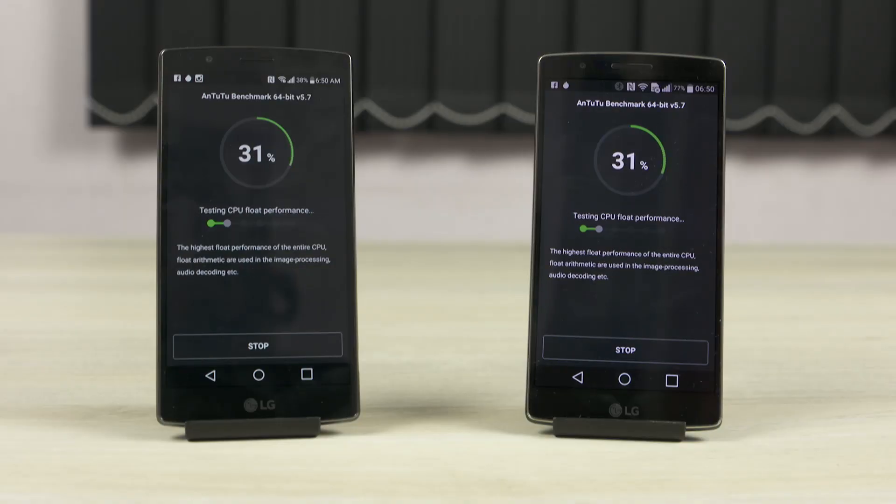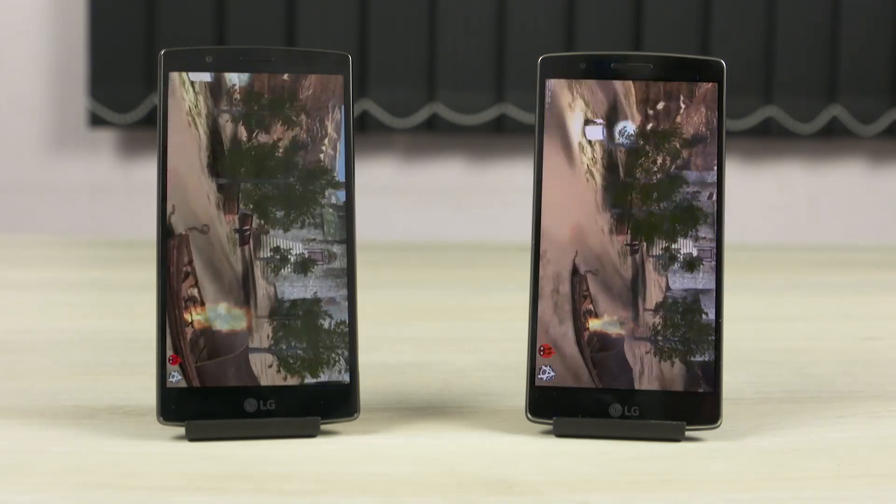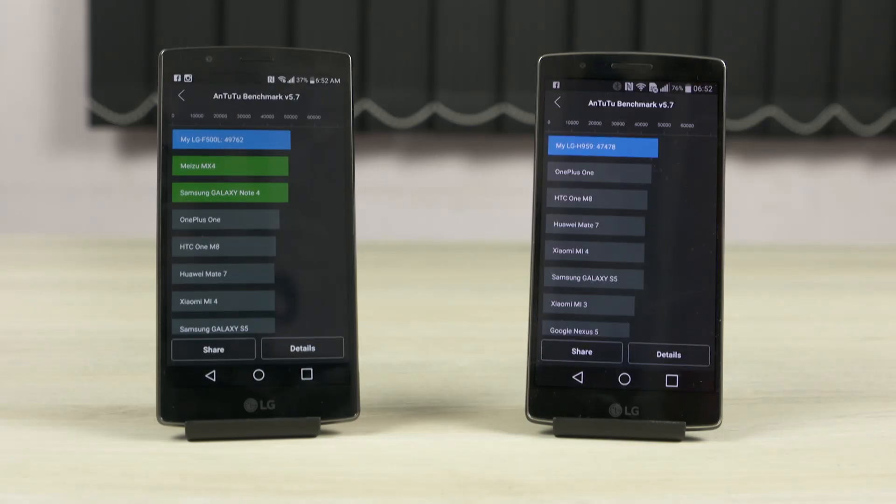Samsung says the 810 overheats; Qualcomm obviously denies that. So I decided to dig a little deeper. I took my LG G4 and a G Flex 2 — which has Snapdragon 810 inside — and decided to stress the CPU a bit. Running Antutu benchmark, the initial scores were similar; a few thousand more or less doesn't make a difference, just a bit of irregularity you can expect with benchmarks.